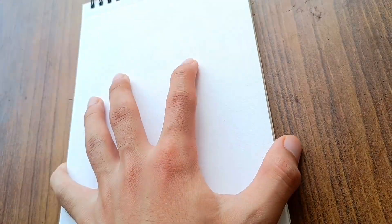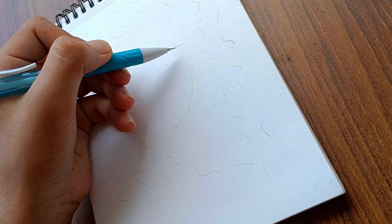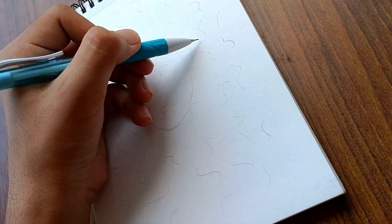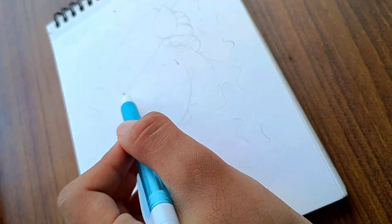Hey everyone, today I'll be drawing Lord Krishna. I realize I'm a bit late, but I'll explain the reason for that in this video. But before that, if you're wondering why these markings are appearing on my sketchbook, it's because I'm using a different type of grid method. If you'd like a detailed video on this grid method, do let me know in the comments.